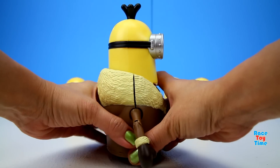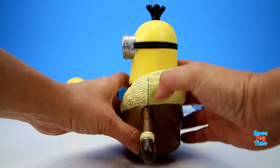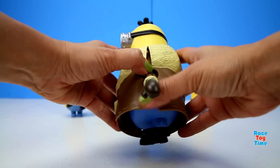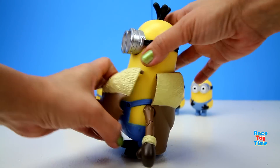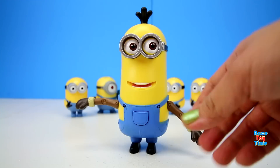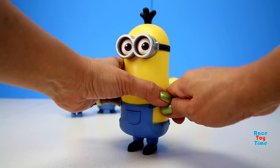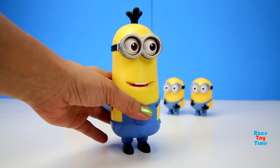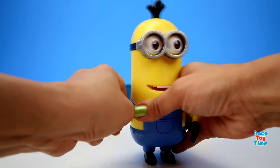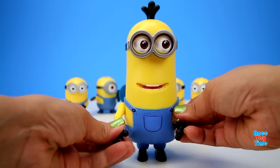Now let's take off his coat. 'Merci, merci!' Here's Kevin with his overalls.